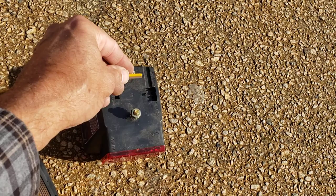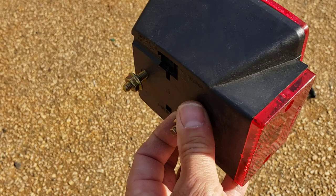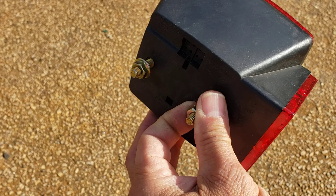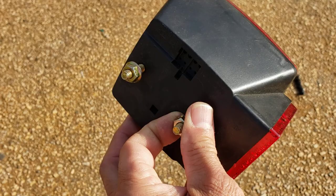Another common problem is the ground. A lot of people repaint the fenders on their trailers. When you're trying to ground the light, this nut and bolt must hit bare steel or metal on your fender to ground it and make it work. A lot of times there's paint there, so scrape the paint in the little hole in the fender so the light will properly ground.